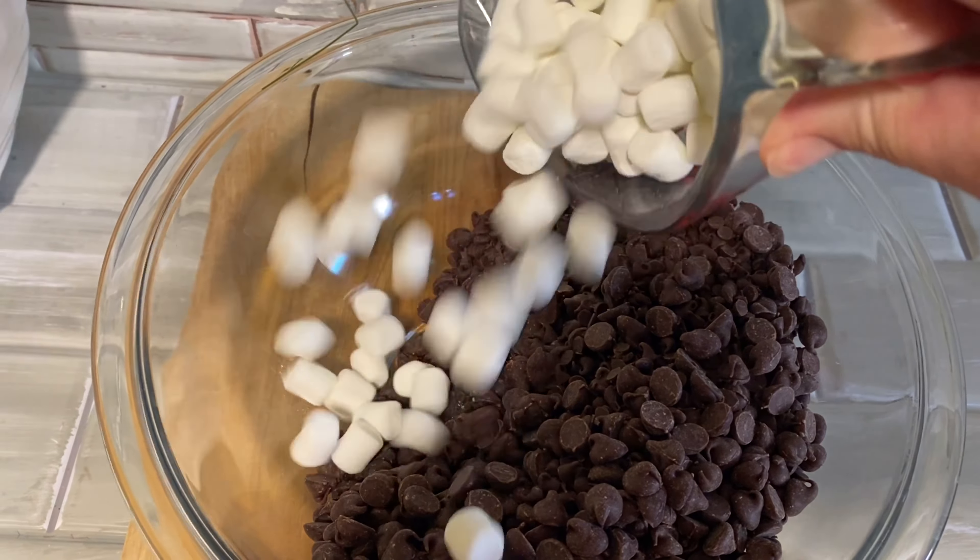If you don't like coconut, you can crush up a candy cane and sprinkle that on top, or even cookies would be a nice topping as well.